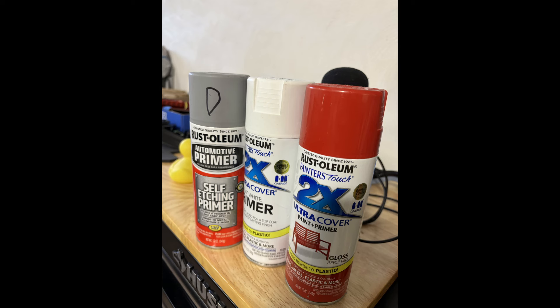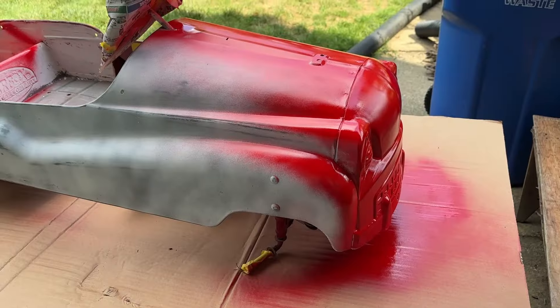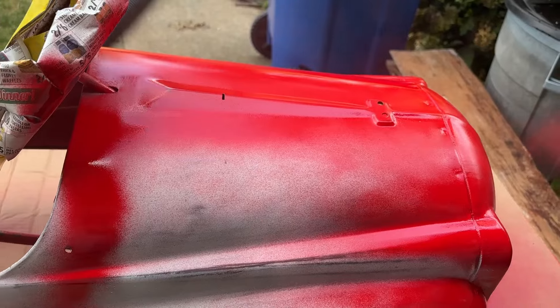I'm using aerosol cans — Rust-Oleum. I sprayed it all with edge primer first on bare metal, then moved on to the white primer. As you can see, I covered up my wheels, and I'm just doing a basic spray job, keeping my distance.